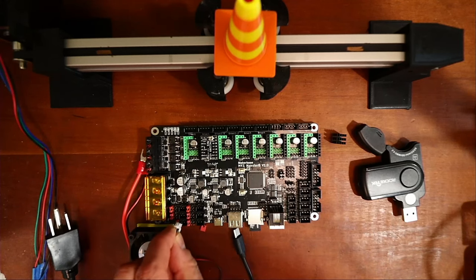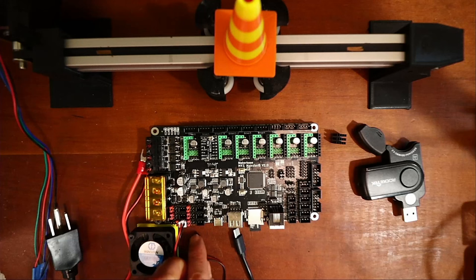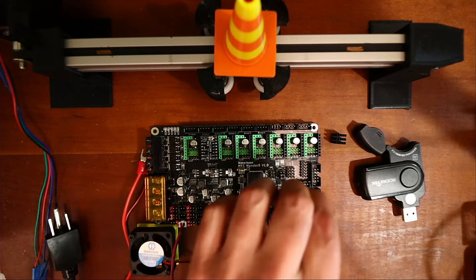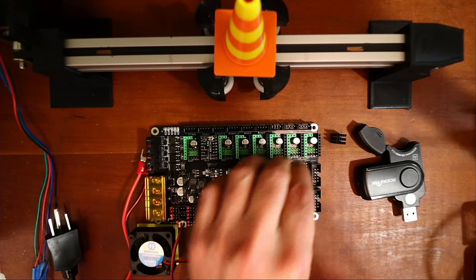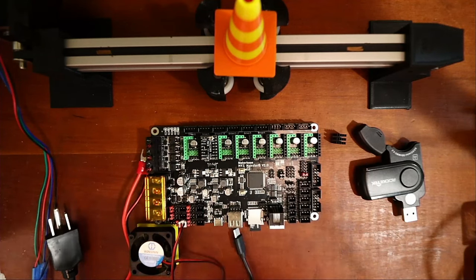We're also going to use a cooling fan — I've set the jumper to five volts to match the fan. We'll also need to set the jumper for sensorless homing, which is the second set of pins. Push that down, and we're set for the Y-axis doing sensorless homing.